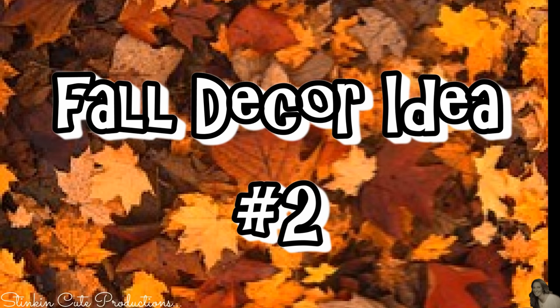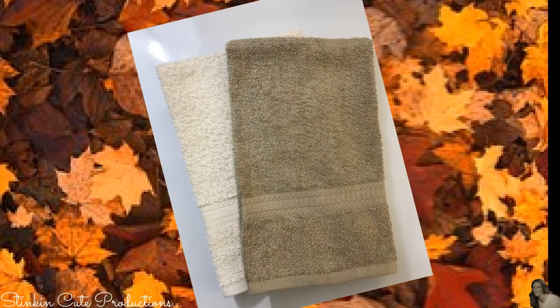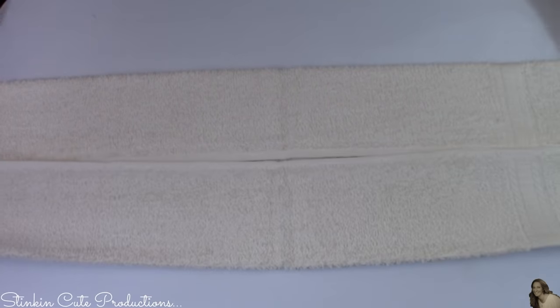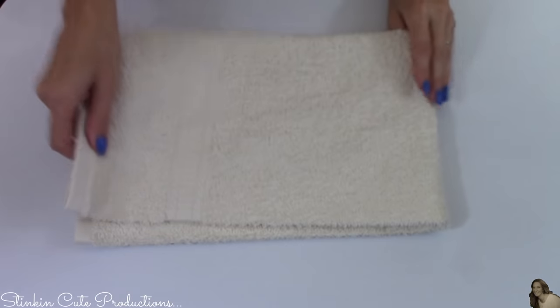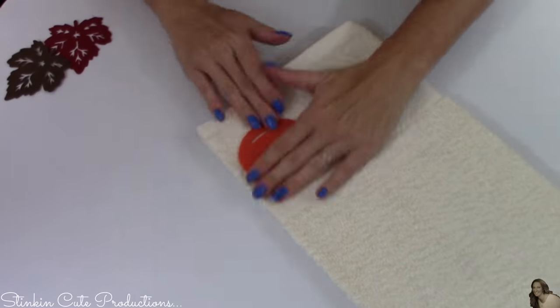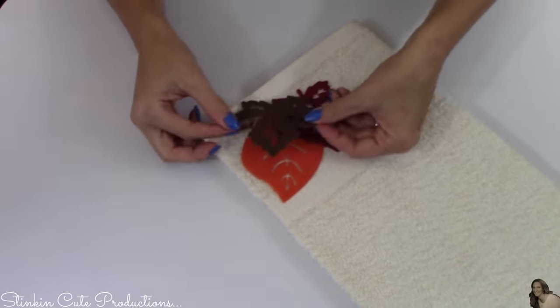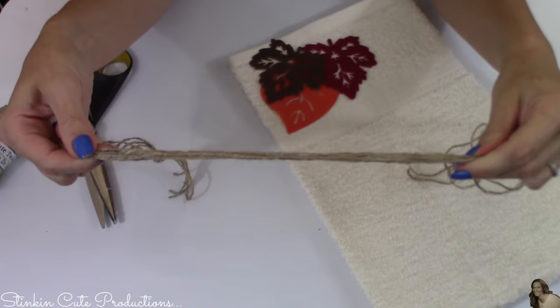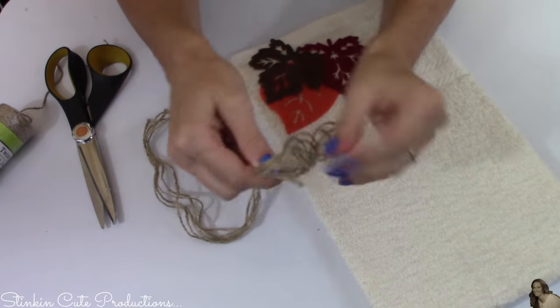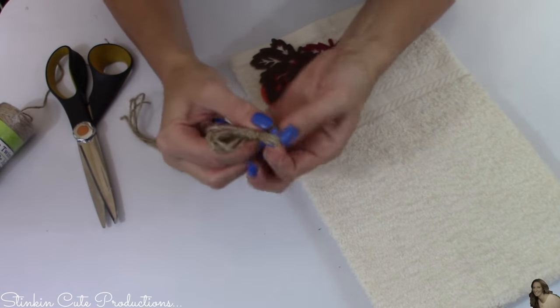For this next fall decor idea, I'll be using one pack of these felt leaves — this comes in a 20 count — and some twine. I did pick up a hand towel from Walmart for 97 cents. I'm going to start off by folding my hand towel, taking my sides and folding them in so they meet each other, then folding the towel in half. Then I'm going to take three of my felt leaves and using hot glue, glue them onto the bottom corner of my hand towel. Because this is a fall harvest decor piece, it definitely needs a twine bow, so I'm taking the thinner twine from the Dollar Tree, made five strands thick, and making a simple bow.